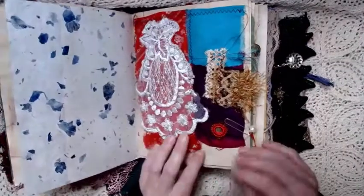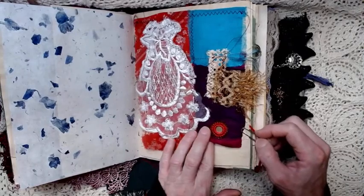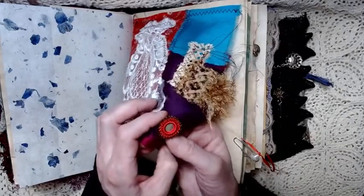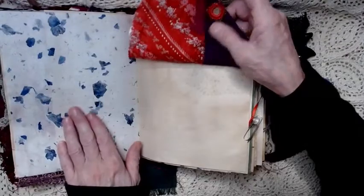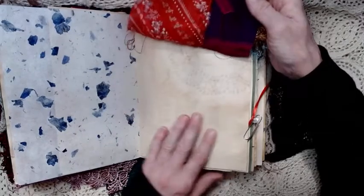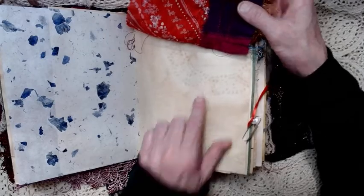This is a flip up page, and I used a piece of an old wedding dress and some sari silk and a little mirrored embellishment that I got years ago. This is mulberry paper. And then under this you can have a secret journaling place under this flip up. Then the coffee stained paper with the doily print on it.